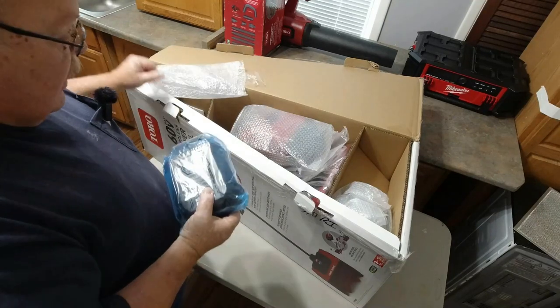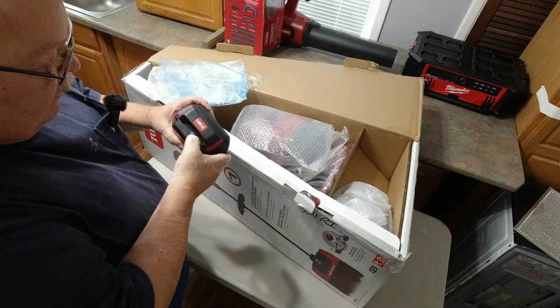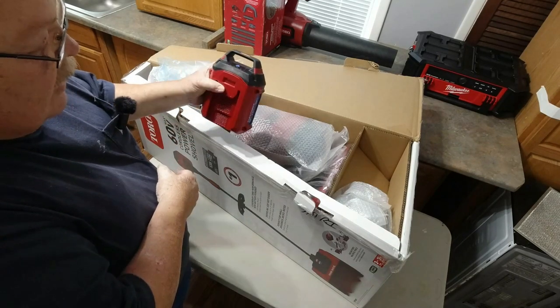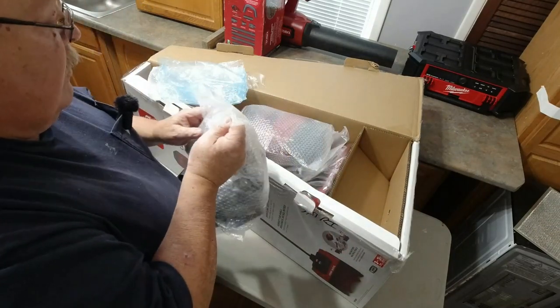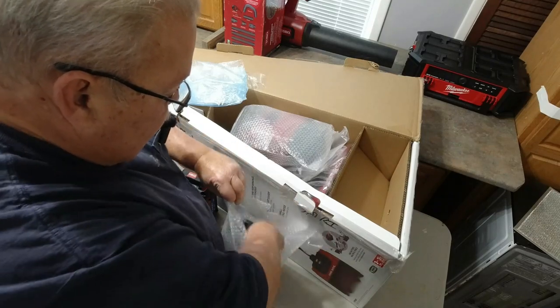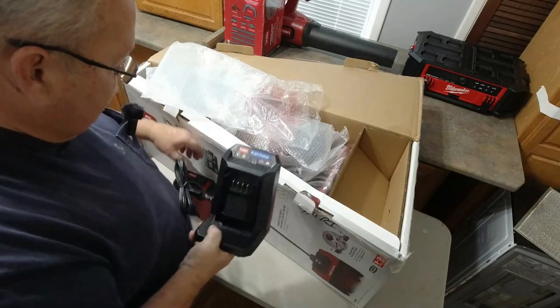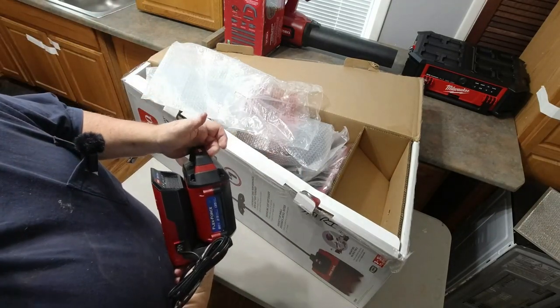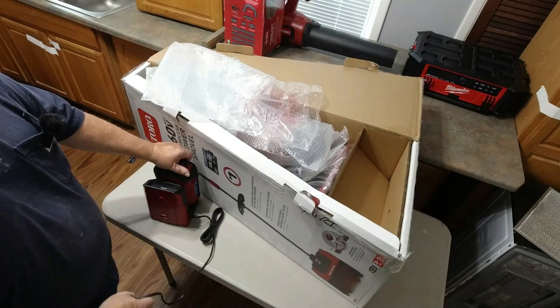This one came with a 2.5 amp hour battery, which will give up to about 45 minutes run time. It's at less than 25% charge, which is normally the way they ship them. The charger is right alongside it. Go plug it in, plug your battery in, slide your battery on, and let it charge — it'll probably be charged up by the time you get it all put together. There will be a green flashing light showing it's charging; when that light goes solid green, it's fully charged.